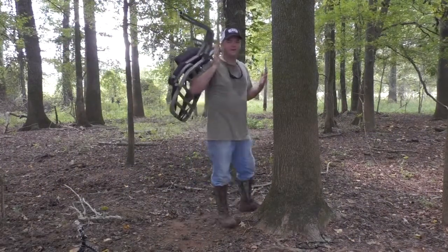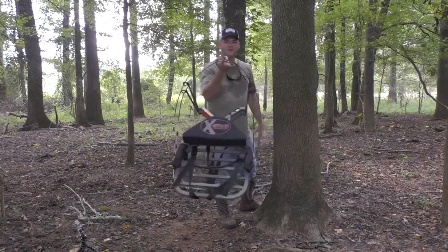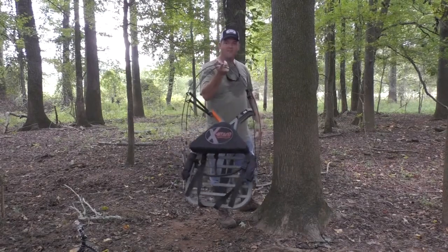So basically, you see I'm carrying this one-handed, folks — that's how light this thing is. Look at this, I'm holding it with one finger. That's top and bottom section.